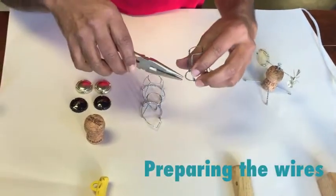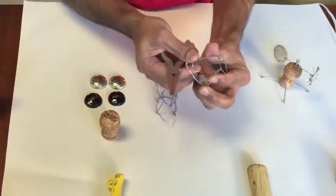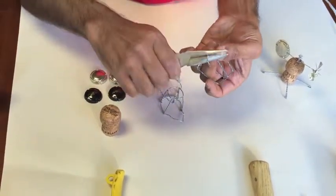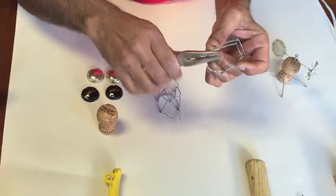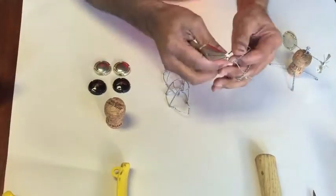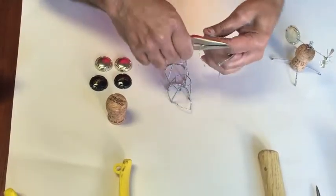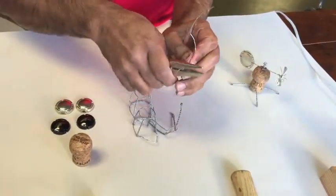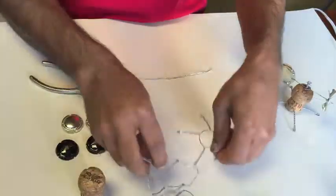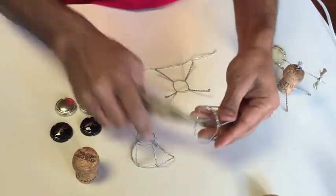Grab one of these guys and remove the wire from the base. You want to save these wires because we are going to use them. These wires become the axle. Then you want to straighten out the wires, and repeat the process for the other two pieces.